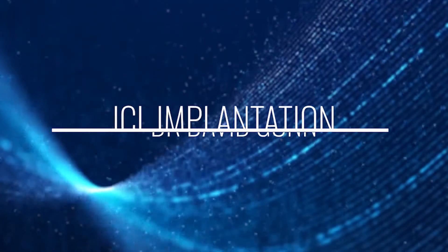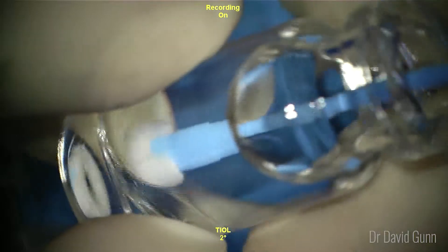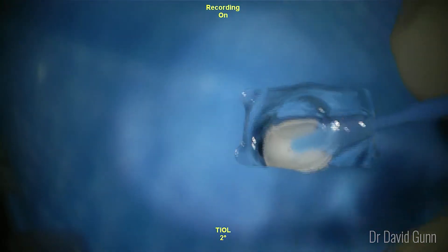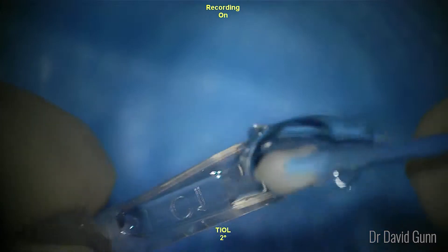This is David Gunn from the Queensland Eye Institute, and this video presents my technique for implantable collamer lens insertion. The process starts with opening the vial that contains the ICL and removing it gently with the soft-tipped sponge injector. You can see the correct vaulting of the ICL there.